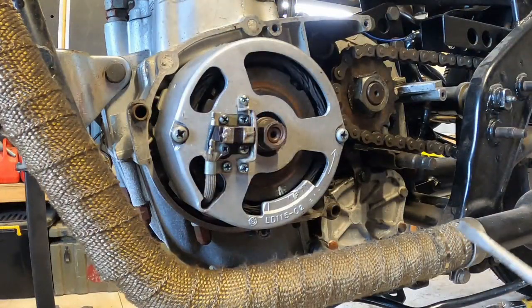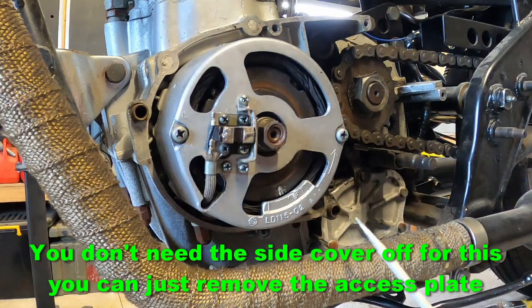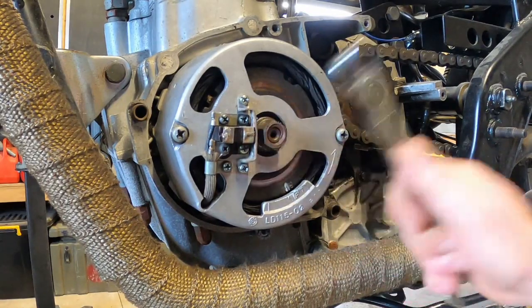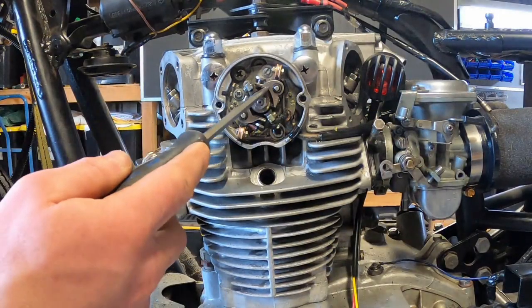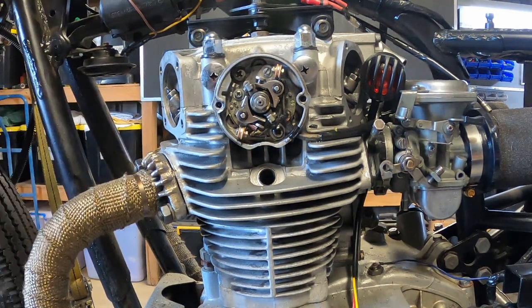Alright, so now we'll set the timing. You can see here on the rotor you've got one mark and then you've got a bunch of marks on the stator housing. The one we're interested in is the fire mark — it's got F for fire just to the right of it. What we want to do is rotate the engine until they're lined up when the right hand cylinder is on the compression stroke. The top set of points here control the right hand cylinder, and we want to aim to get those to open just as those marks line up.